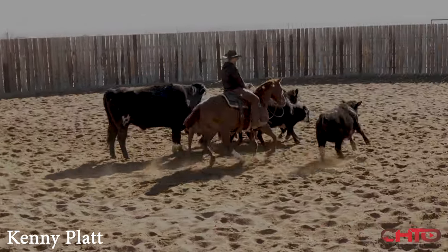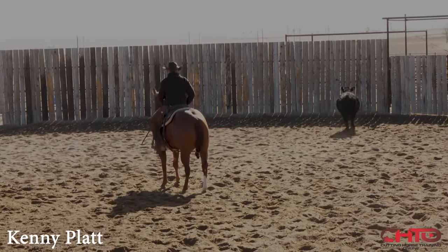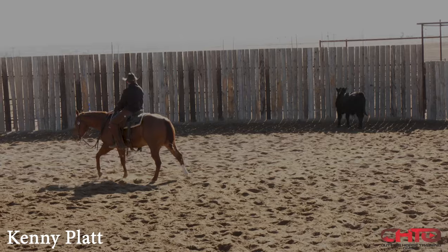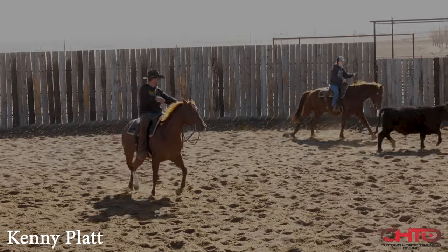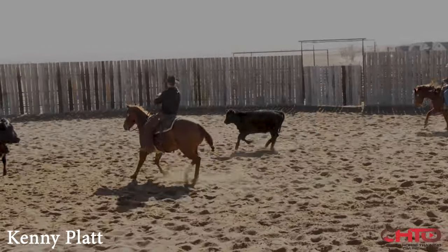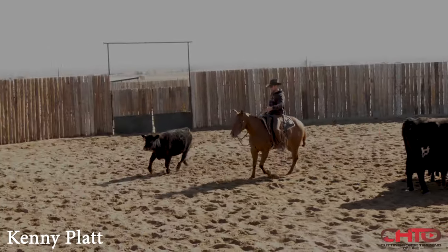Same deal here. Right through that herd, get up here, make him get where that cow is. Right here, I'm going to bait him into just sort of walking off. I'm going to snatch him back across that cow right there. Same deal here — I'm going to walk him off and snatch him back across that cow until he starts to realize that getting out there is not a great idea.